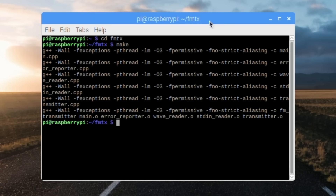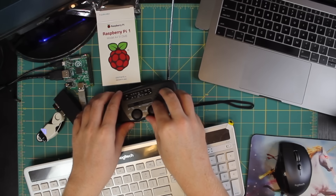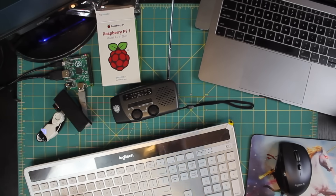Now, to run this thing we're just going to invoke the command: sudo ./fm_transmitter -f for frequency. We're going to use a clean frequency here in Los Angeles, and then -r and the file name. Okay, our radio is tuned, turned on. Hold on to your butts.